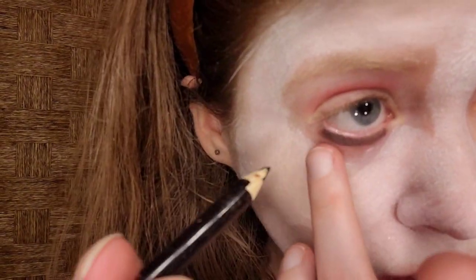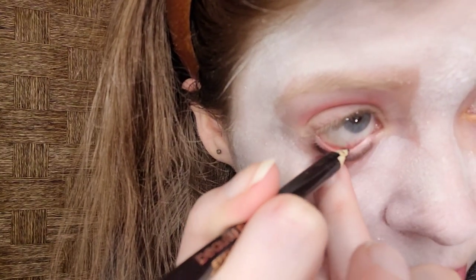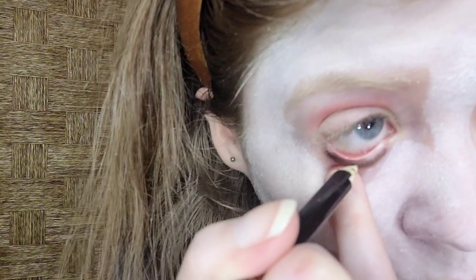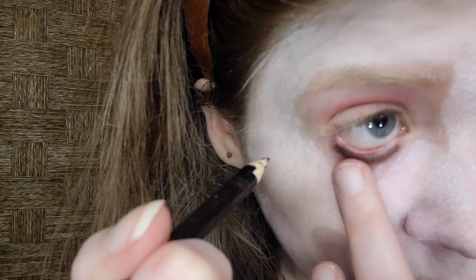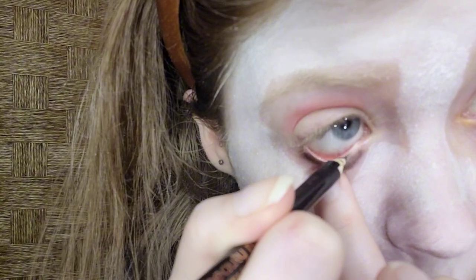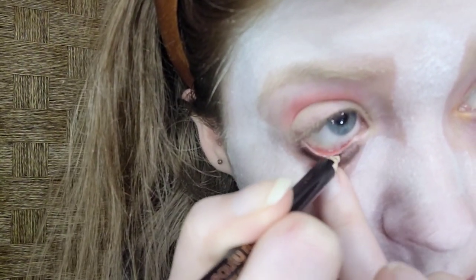For the liner, I'm taking Beauty Runway black eye pencil, but any black eye liner will do at home. Ignore the cat scratches — it's from my kitten, Luna. I swatched it on the back of my hand to make sure it's pigmented enough. Unfortunately, it's not waterproof. That looks good.